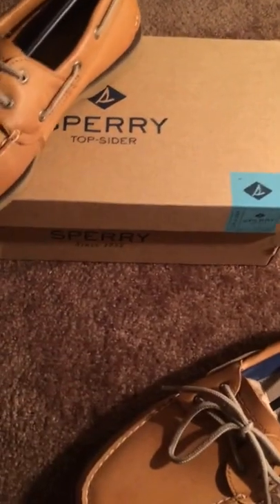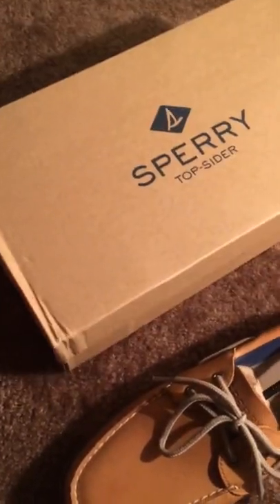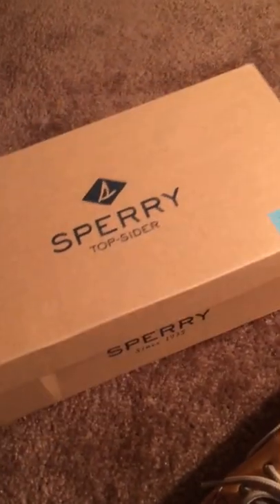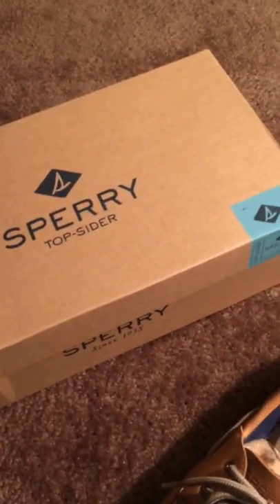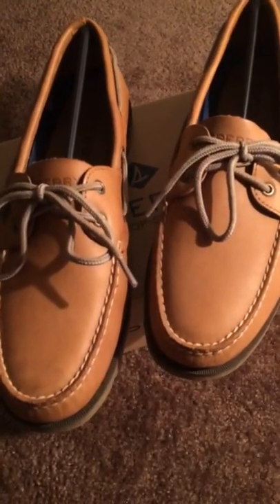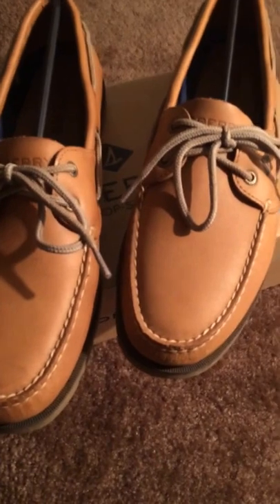I'm just gonna move these off the box real quick. The price tag on these shoes is $94 plus tax, so around $105. For the type of shoe and the brand that they are, they're not that expensive, considering they're really nice shoes.